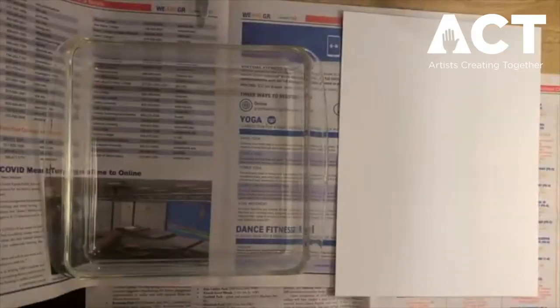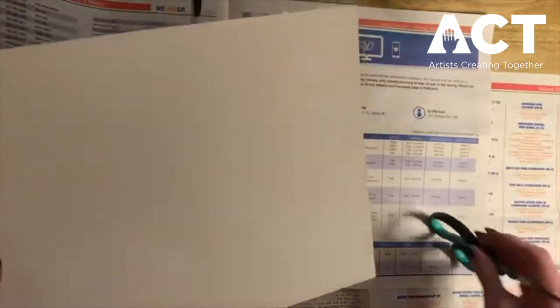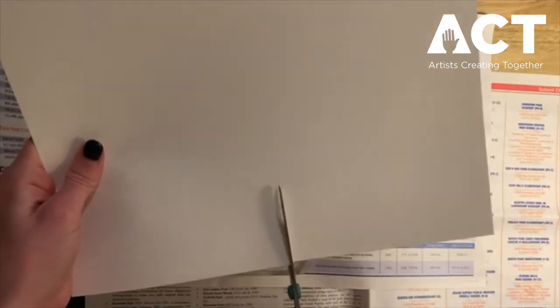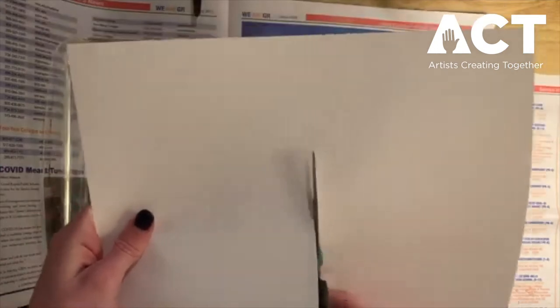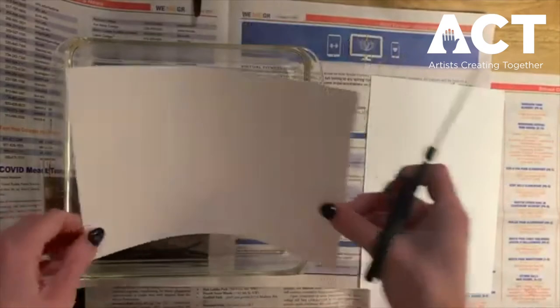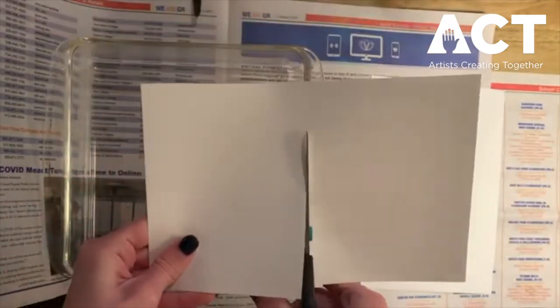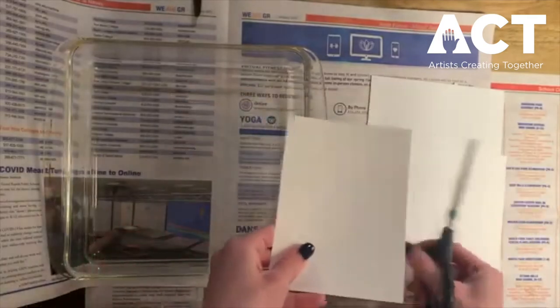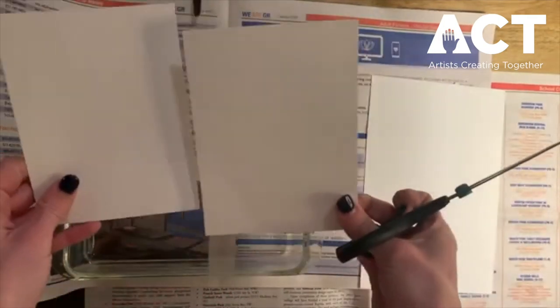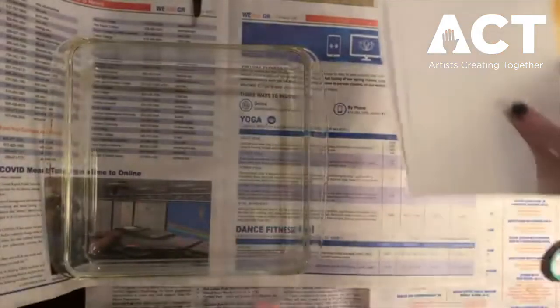Now that we have all of our supplies gathered, let's go ahead and cut our paper to whatever shape we want. I'm going to cut mine into some smaller squares so that the paper can fit into my dish. I'll cut my paper in half again and do some smaller pieces, but you can cut them into whatever shape you would like.